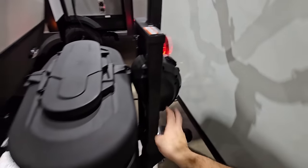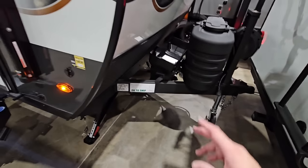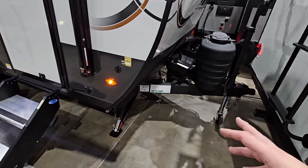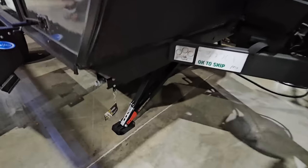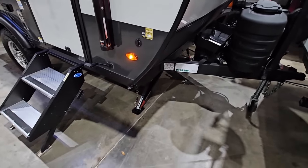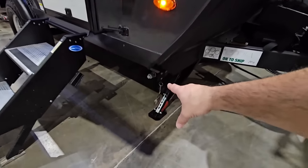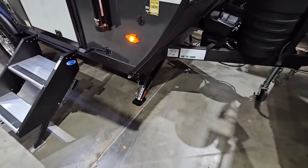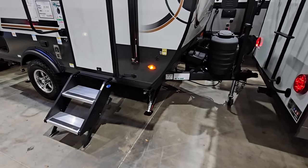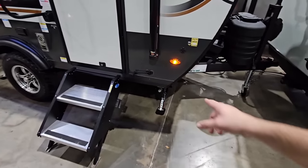It has a power front tongue jack, a spot for two 20-pound propane cans, a spot for two batteries, and it has a really cool stabilization system. It's kind of like a scissor jack style, but you have a three-quarter inch bolt here and it simply winds down to the ground. I really like that — I would actually consider putting that on our surveyor as an upgrade. That might be pretty cool.